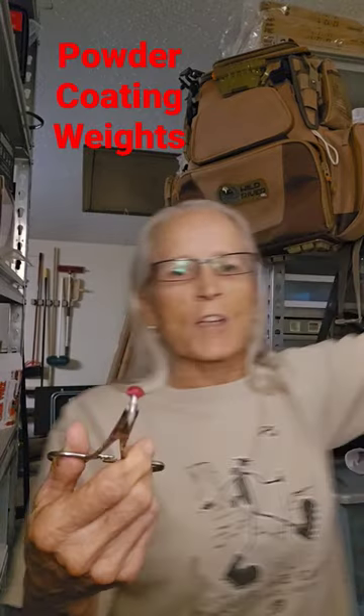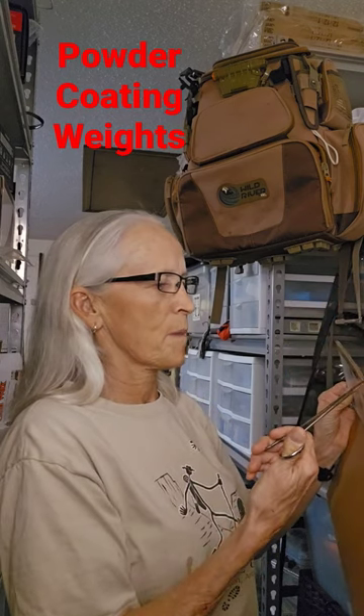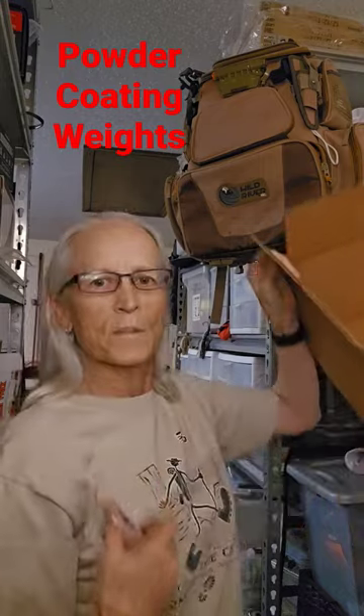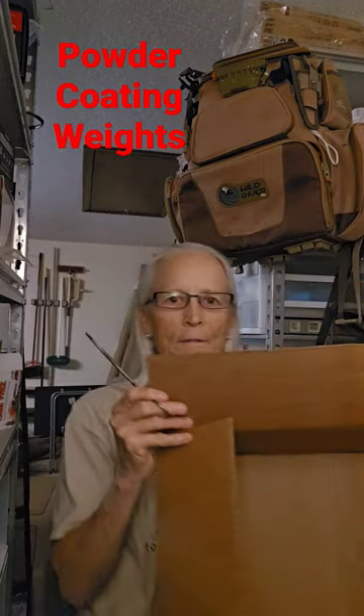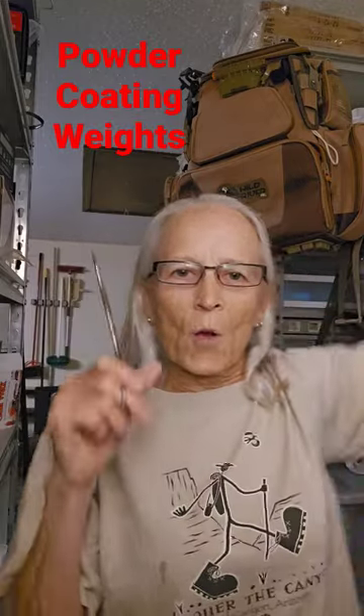In fact, when I'm doing a bunch of them, I'll just set them in this corrugated part of the cardboard box and it holds them just right while they cool down. So that's just a quick tip from your pal Ola.